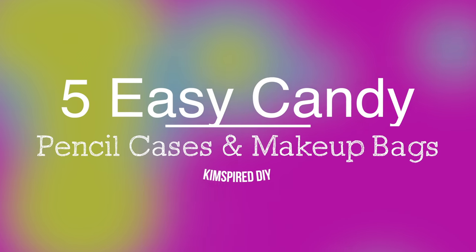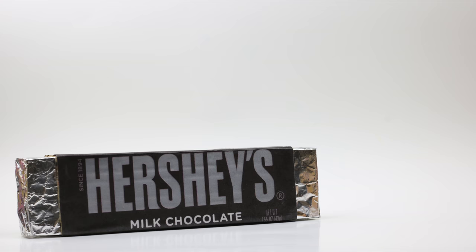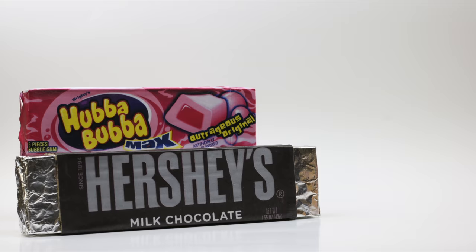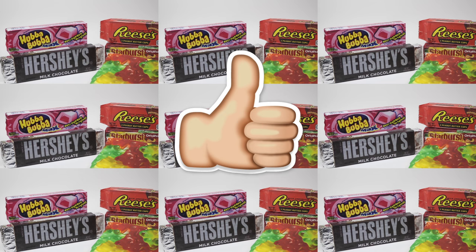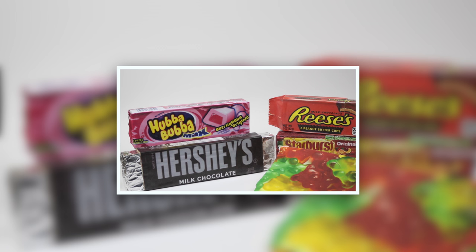Hello and welcome back to my channel. Today I'm going to show you how to make five easy DIY pencil cases and makeup bags. If you enjoy this video please click that like button and comment down below with your favorite candy or snack. And if you're new to my channel and you'd like to see more fun DIY videos, please click that subscribe button.